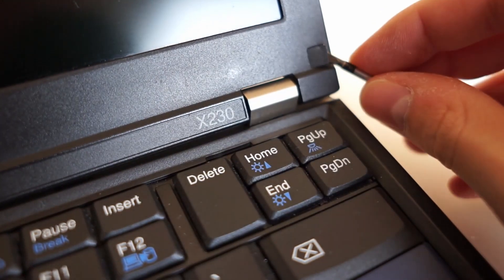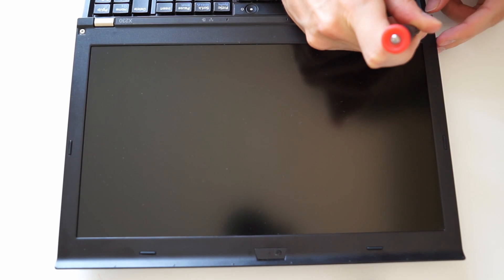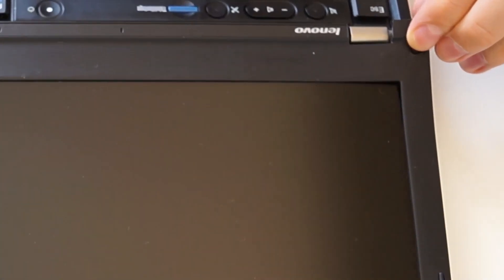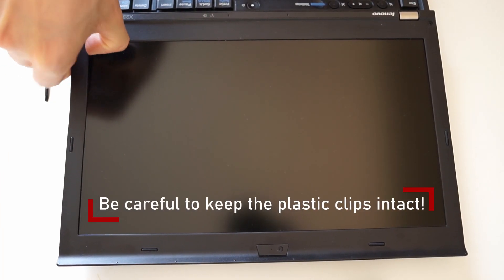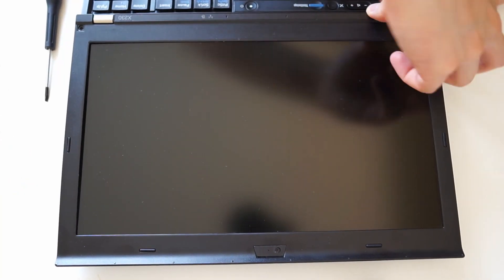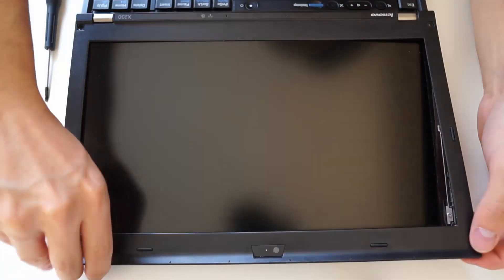You just have to remove two screws that are hidden under these protective pieces in order to loosen the whole display cover. Now the bottom edges of the cover are loose and you can work your way around very gently in order to detach the cover from the rest of the display assembly. It worked best to lift up the inner side of the cover and then slowly work my way around the display.